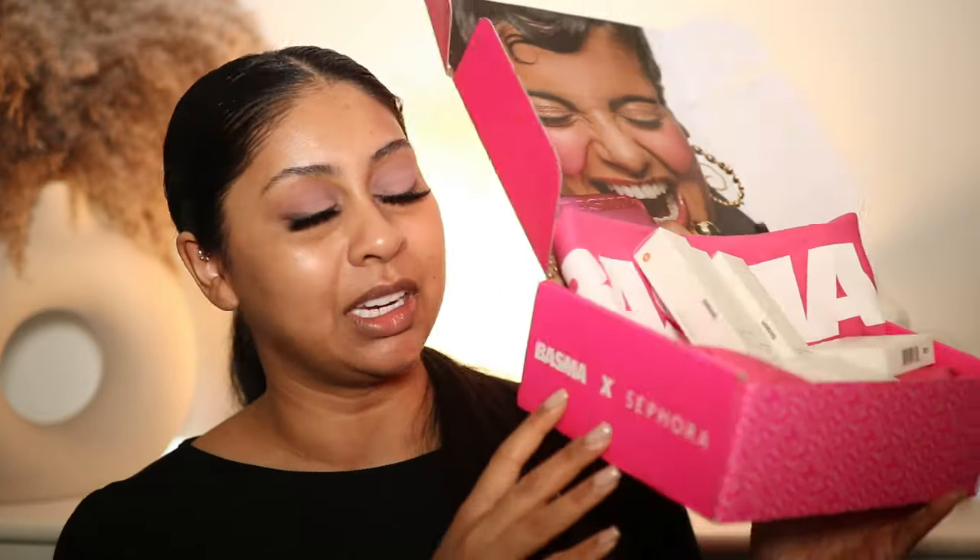I was not expecting this to come through the mail so soon. This is the Basma Beauty foundation - I got the foundation stick and the new blushes from Basma Beauty. They contacted me and were like, do you want to try our products out? They've launched international shipping, but it does say Basma x Sephora on the back, so maybe it'll be at Sephora UK as well.